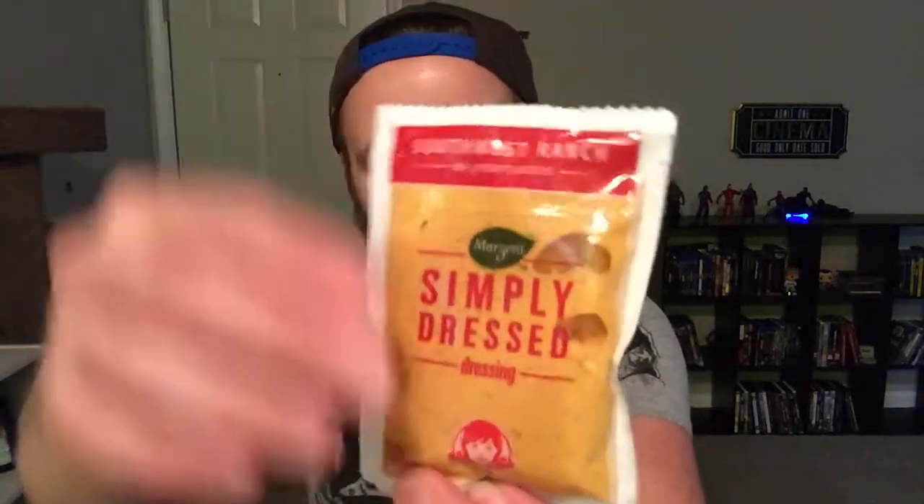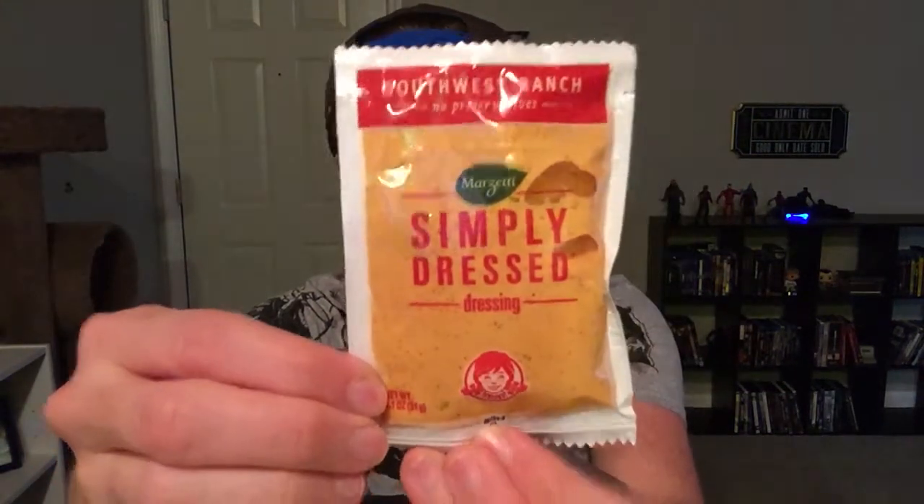They gave me the Simply Dressed Southwest Ranch from Wendy's. So I'm going to get this open, pour it on there, see what I think. I got two forks — don't know why, because I don't have anybody with me today. I'm all by myself today. Don't know why I have two forks, but I have two forks.